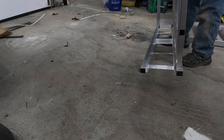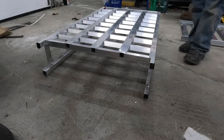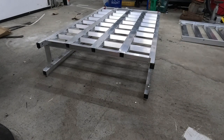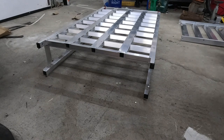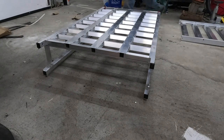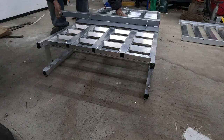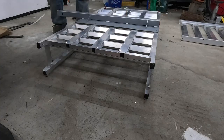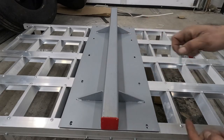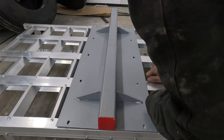Now here I am flipping it upside down so I can attach the part that slides into the trailer hitch. Now here I am installing the bolts to attach the part that slides into the trailer hitch to the bottom half of the frame.